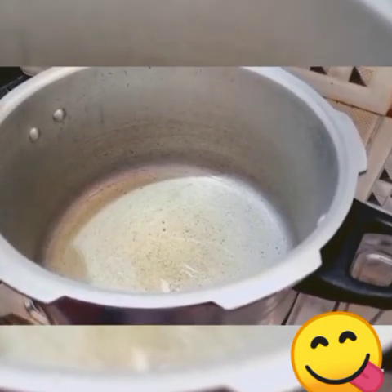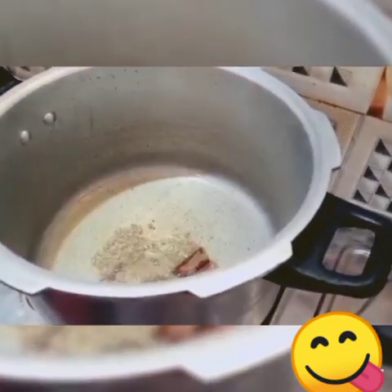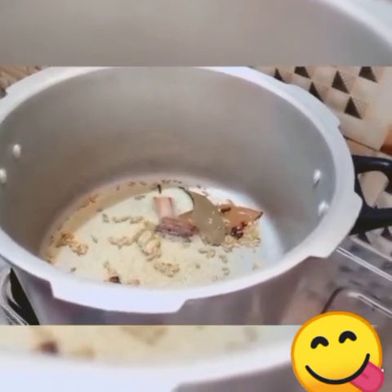Now we will add 2 potatoes. We will cook it.